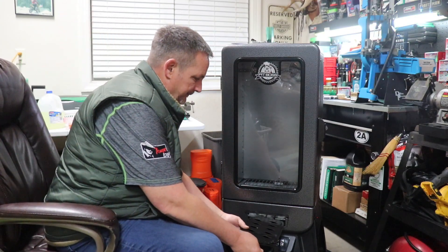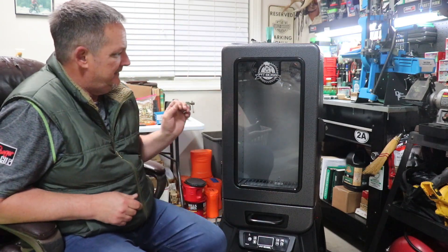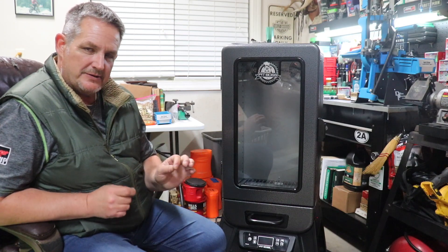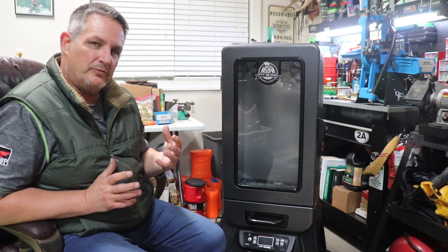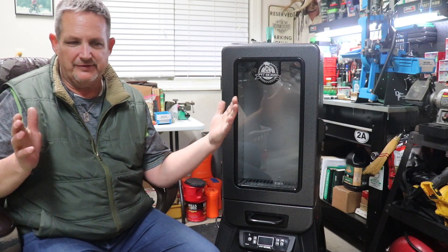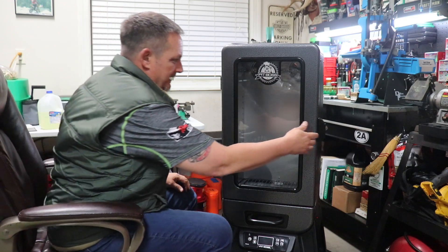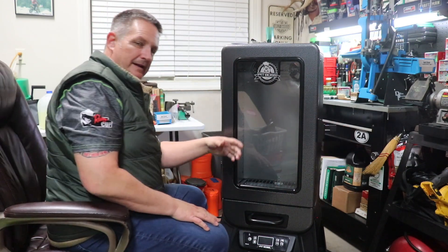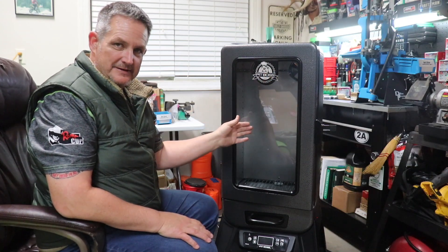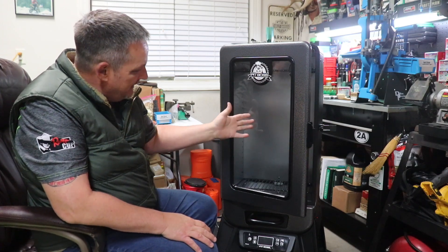The other big concern besides temperature was having enough room. The bar I set was being able to fit a barreled action of your average AK-47 pattern rifle in here, hang it vertically, and have enough room. There's a nice latching system on the door. One of the features I loved was the glass door — you can kind of see what's going on in there, which gives a little peace of mind.